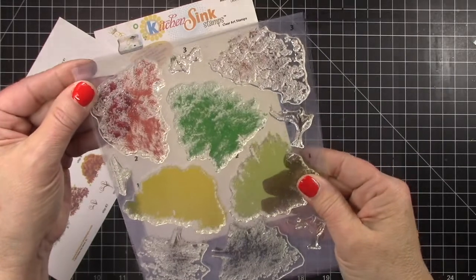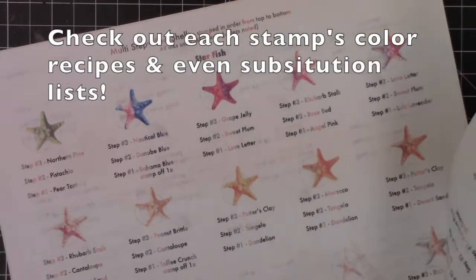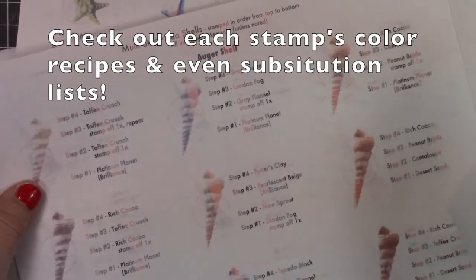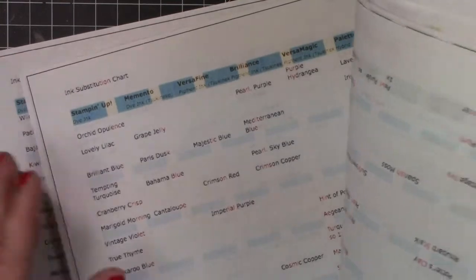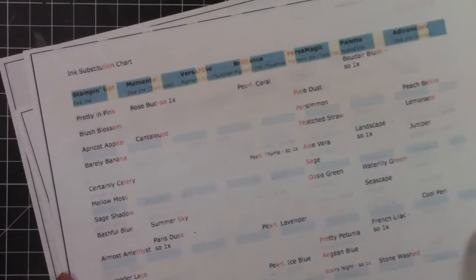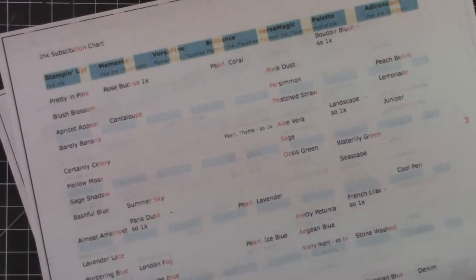You can kind of just swivel it on there and it'll show you exactly how to do it. She also has the ink suggestions for each stamp and then she also has — this is amazing to me — the color substitution list. So she has put an enormous amount of time and effort into this and we're all so appreciative. Thank you Maria, you did a great job.